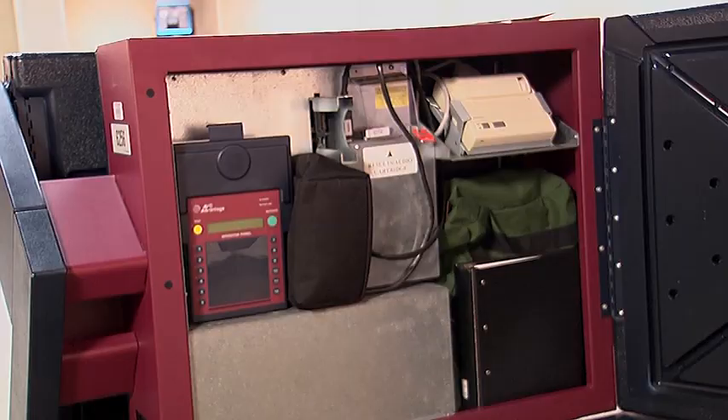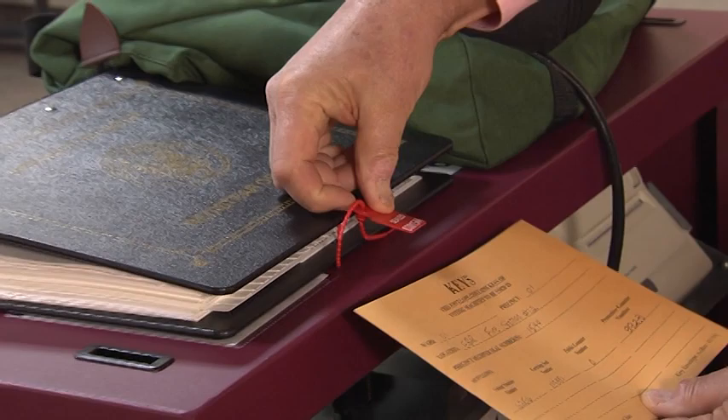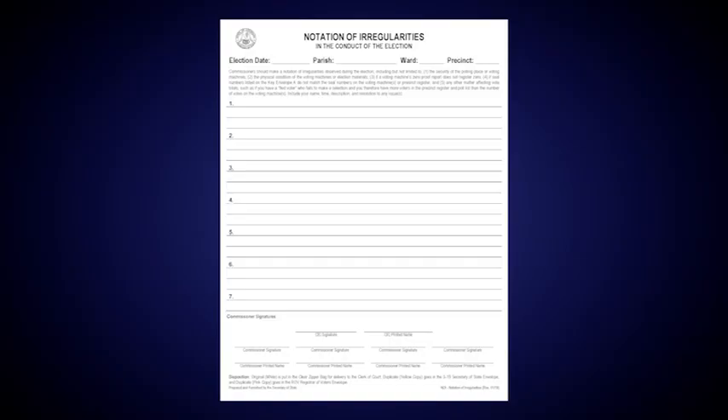From the back of the supply or lead voting machine, remove the green canvas bag with all of your supplies and the Precinct Register Book. Once the Precinct Register Book has been removed, verify the red seal number on the Precinct Register Book matches the seal number written on Key Envelope A. The green canvas supply bag includes a general form zipper bag and a precinct-specific envelope. Locate the machine certificate and Notation of Irregularities forms in the general form zipper bag. You will be recording information on the machine certificate throughout the setup process, including the cartridge seal number and the Precinct Register Book seal numbers you previously verified.